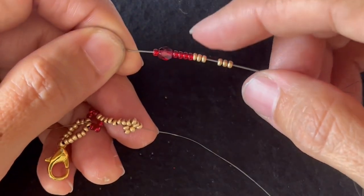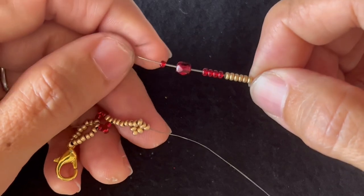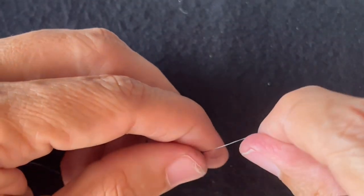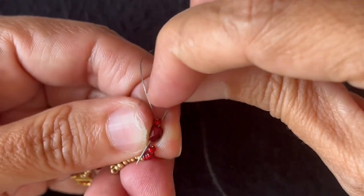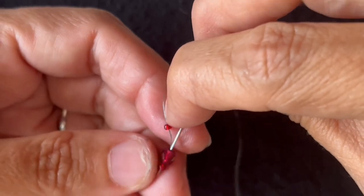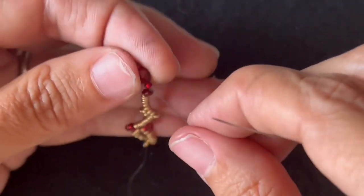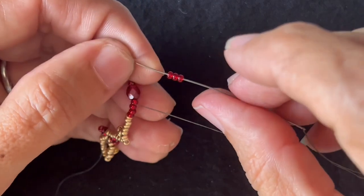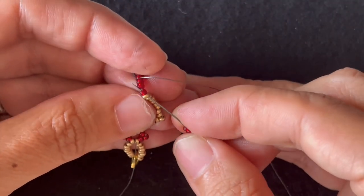Next, we're going to put on six main color seed beads, four alternate colors, a crystal, and another alternate color seed bead, and we'll string that on. Then we want to go back down through the crystal and the next seed bead. Hold the crystal to pull that tight. Next, we'll add three alternate color seed beads. We want to go through the main color and the first alternate color.